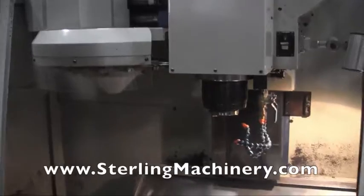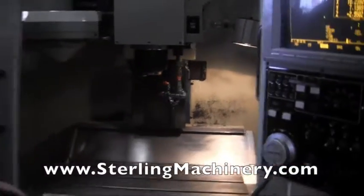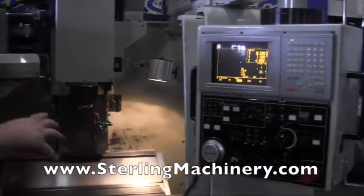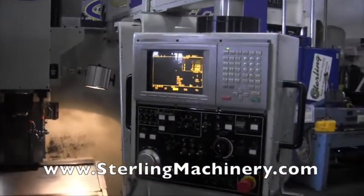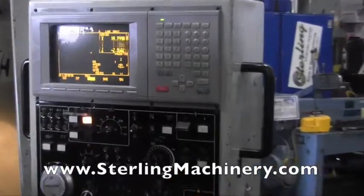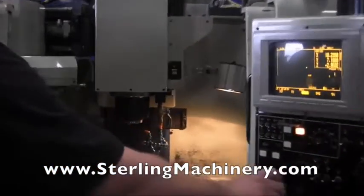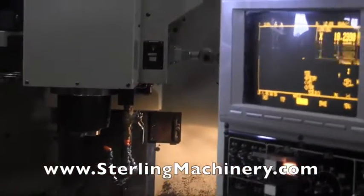We're just going to go ahead and show you a few of the manual functions on this machine. We haven't really gone through it to make any programs to show you the programs working, but we will show you that the axes are functional. We can go ahead and start with the spindle — you see that comes on right away — and right now we have the Y. You can see we can move that all around.